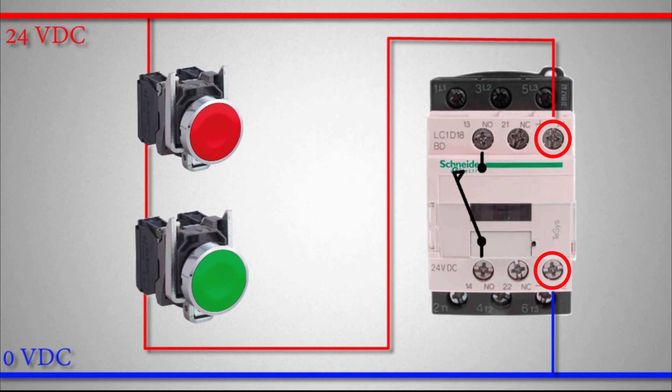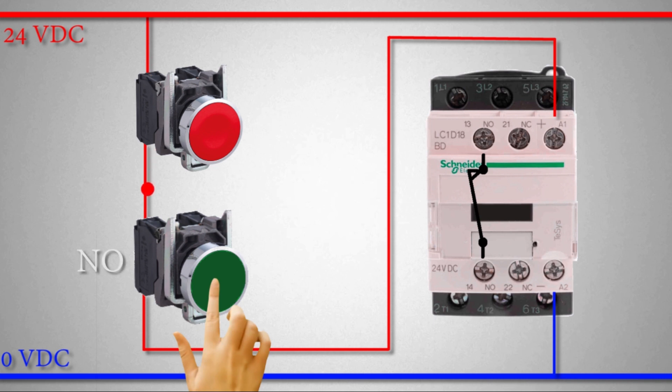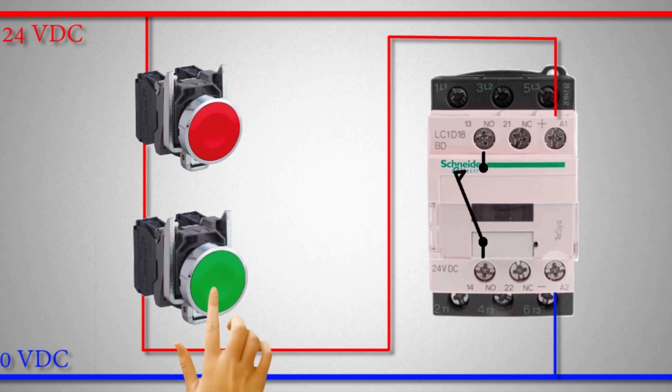If we apply 24-volt DC at A1 and A2, the contactor turns on. If we keep pressing the normal open push button, the current flows through the normal close and normal open push button and reaches the A1 terminal, energizing the contactor. However, if we release the green push button, its NO contact opens, current stops flowing, and the contactor turns off.